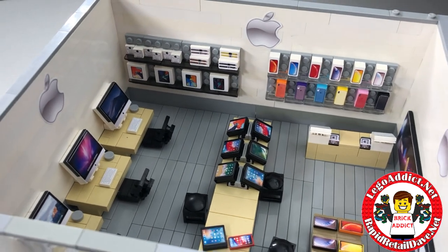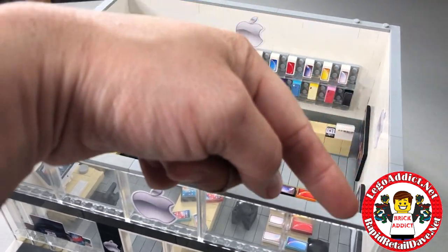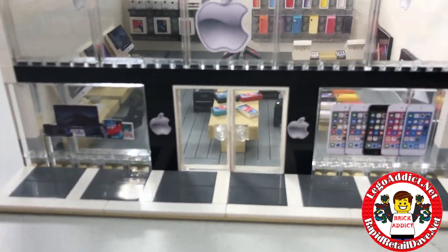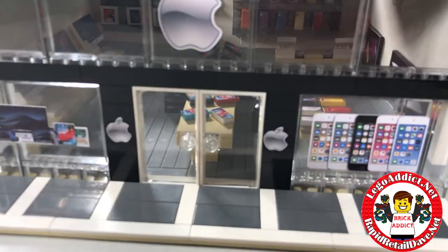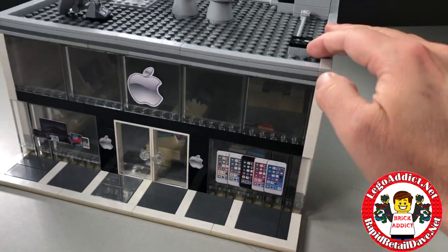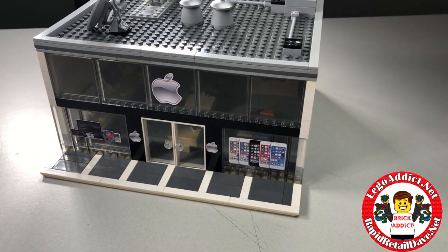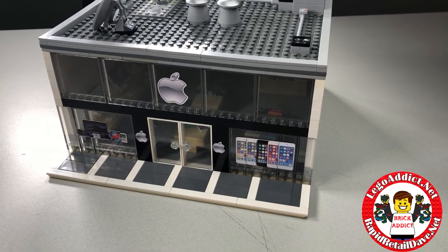I hope you've enjoyed the Lego store. Be sure to subscribe and click that bell so that you know whenever we post a new video, because we're posting them all the time. One last look at the very front — like I said, looks like the lights are on. We'll put the roof back on — roof goes on pretty easy. And there you have it: Apple Store 2.0 by Brick Addict, Rapid Retail Dave. Glad you were here and I appreciate you watching the video. We hope to see you on the next one.